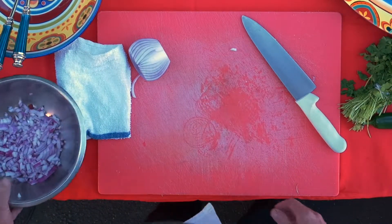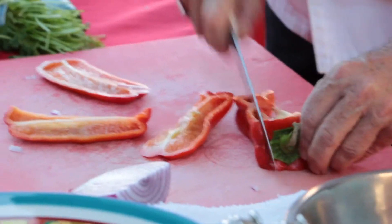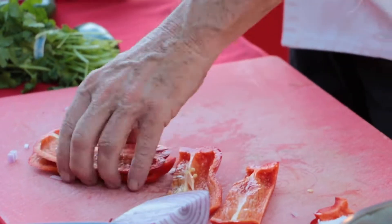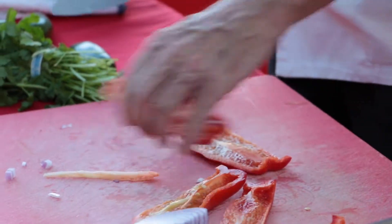This dish is really so simple. Does that mean anybody could do it? Yes, absolutely anybody could do it. Even children could do this — if you let them play with sharp knives.